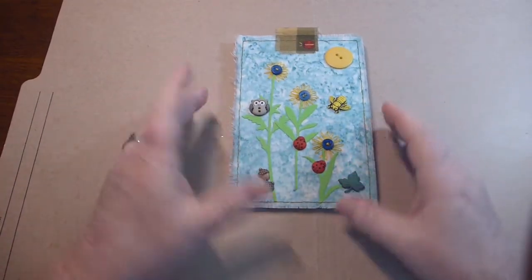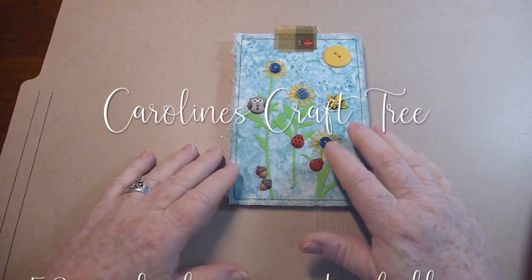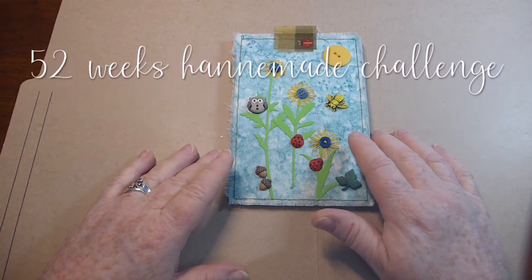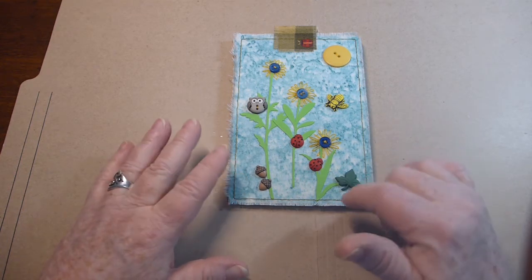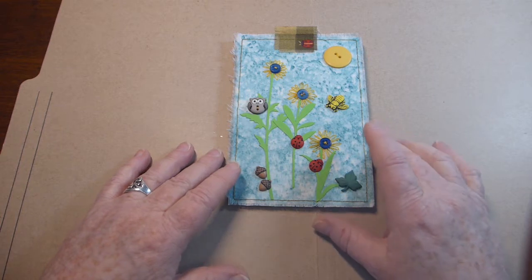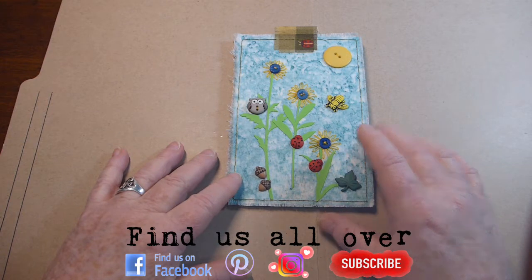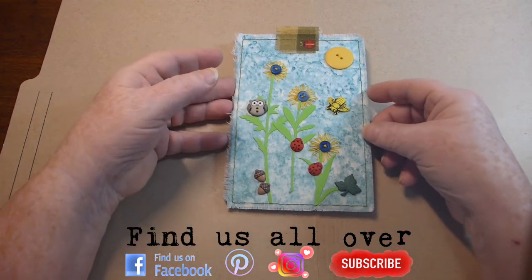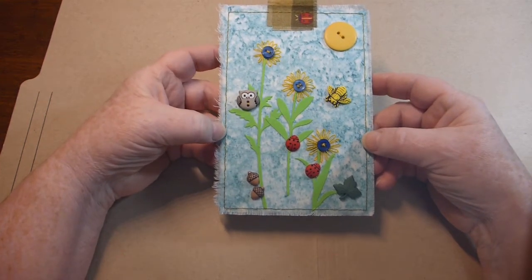Hello everyone and welcome to Caroline's Craft Tree. Today I just wanted to show you three more tags that I've done in the Anne Brooks 52 Tags Handmade Challenge. I'll leave some links below for her channel — she's Anne Brooks, textile artist. I'm really behind; I'm only up to number nine, and she's probably on about 16 by now. So I'm just going to explain what I did and not really do a tutorial.